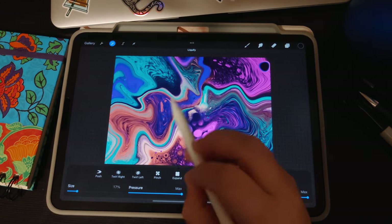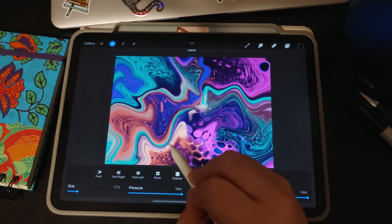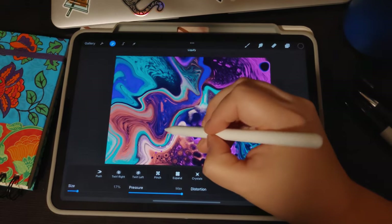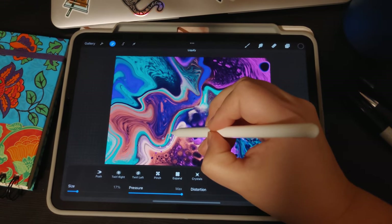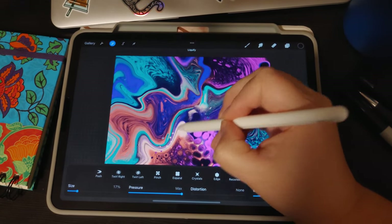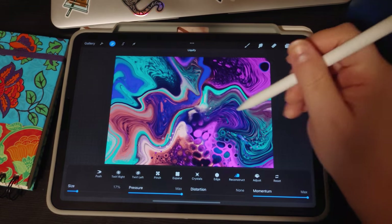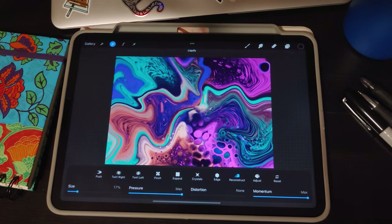The harder you push, the more it will revert back to the original paint that's under the canvas. If you push very gently, it will do it almost in layers — kind of like you're pushing through the layers.